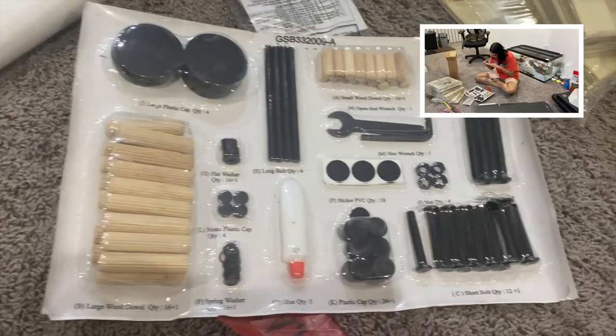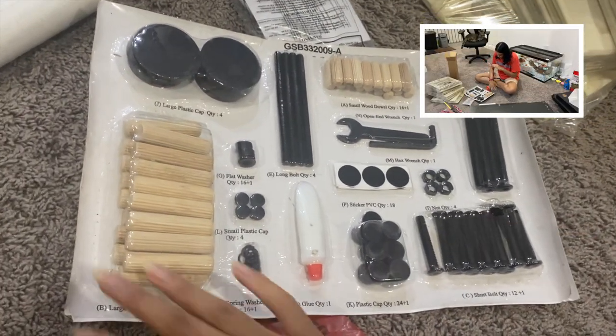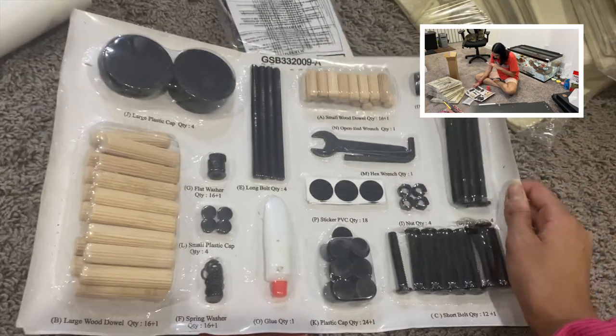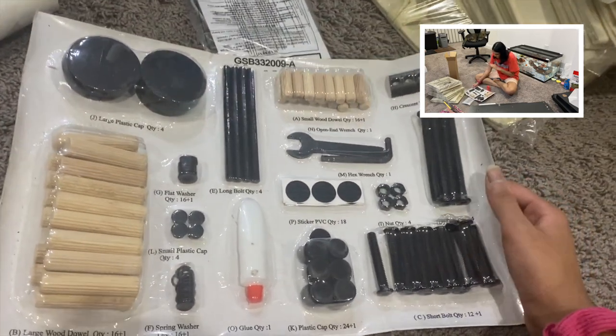I don't build things too often, but this is really great as a beginner. It has everything labeled and neatly organized, so this is going to be super helpful for me.